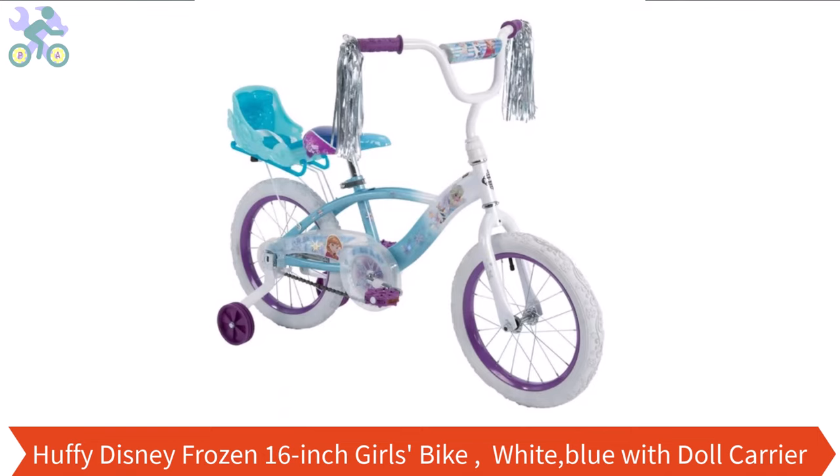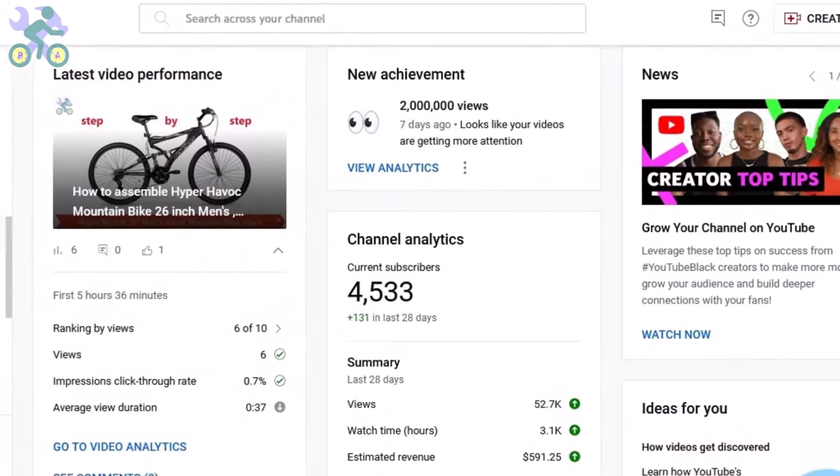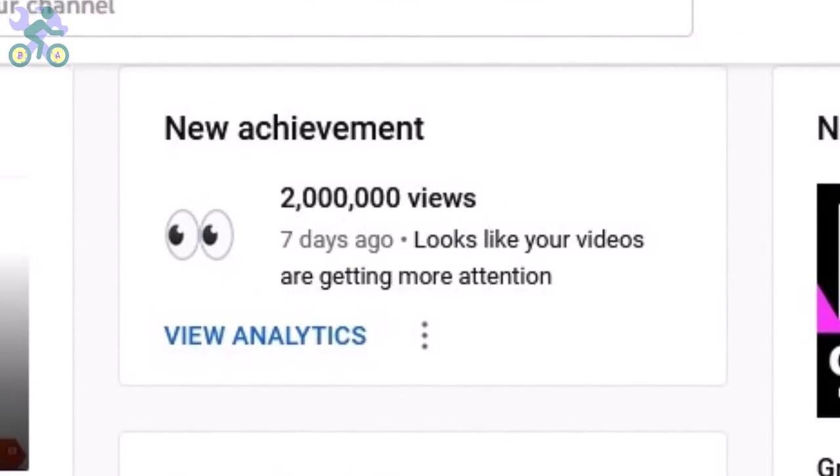What's up guys, this is Jeff and today I want to show you how to assemble this bike. If you haven't already watched the bike review, you can find it through the card at the top of this video or the link in the description below. I apologize for the previous videos that only had music in them due to copyright issues. I've created a new video with explanation and a closer look at the bike. Thanks for all the supportive comments — I hope this video will help you during the assembly process.